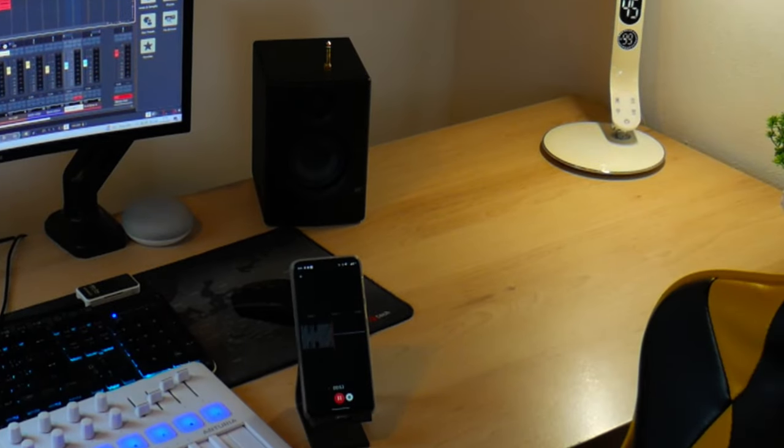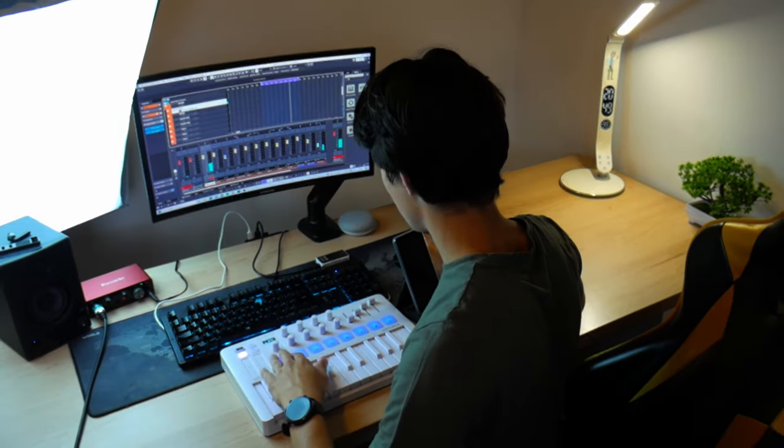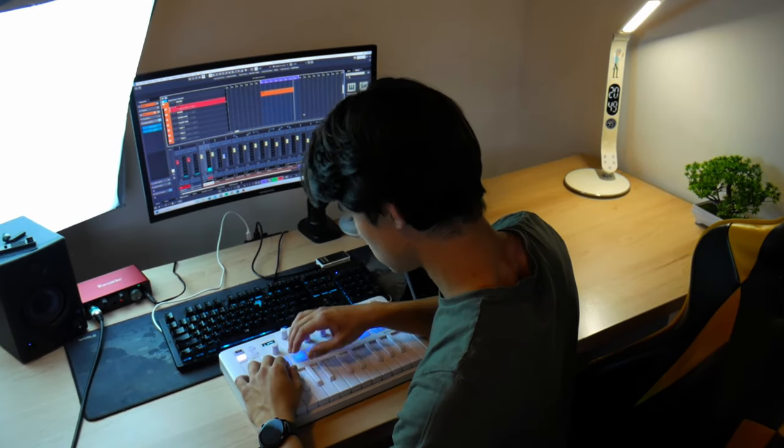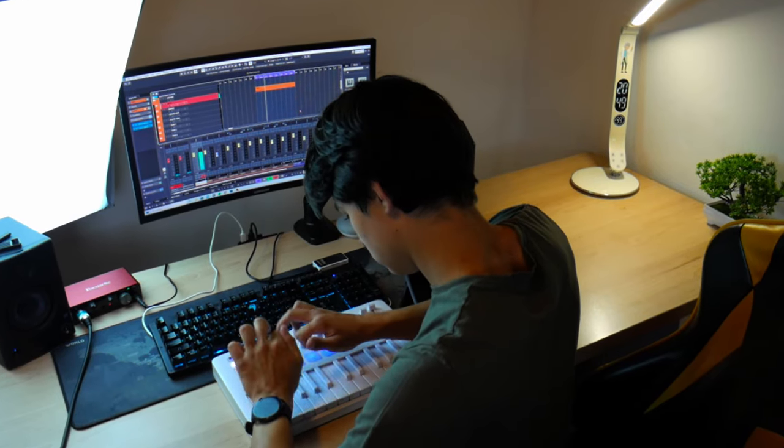Okay, now we gotta do the drums. Okay, we've got this. We don't.